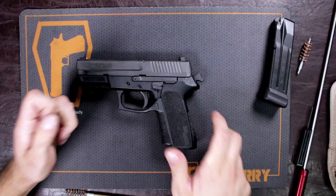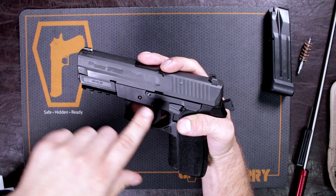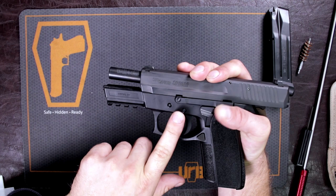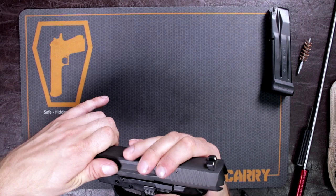Basically your slide catch is also your takedown pin. There's a little rectangular notch towards the front of the slide that you need to line up with the pin side of your slide catch. On the other side it's literally just a pin — you can push it through with your finger. Just line that up, push it through, and it will come right out. Then you just take your slide and your frame apart.